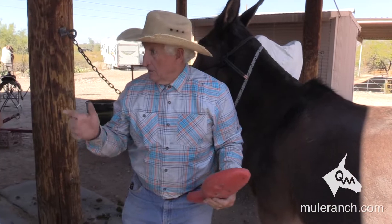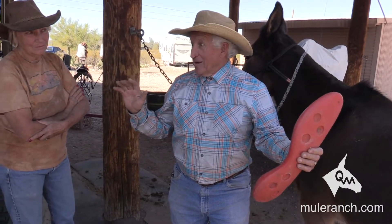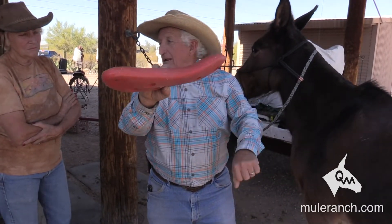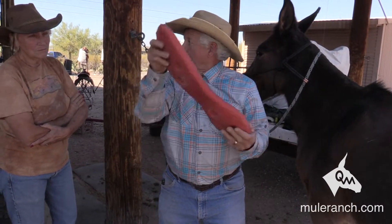Little story. Had a guy call me from Michigan. He just spent $12,000 for the mule and $3,000 for the saddle — custom-made for that mule. He had some pictures and a YouTube video of this lady riding the mule. She's got the saddle sitting on top of the scapula, and you can see her butt coming up in the back. I can just imagine what was happening to that mule.